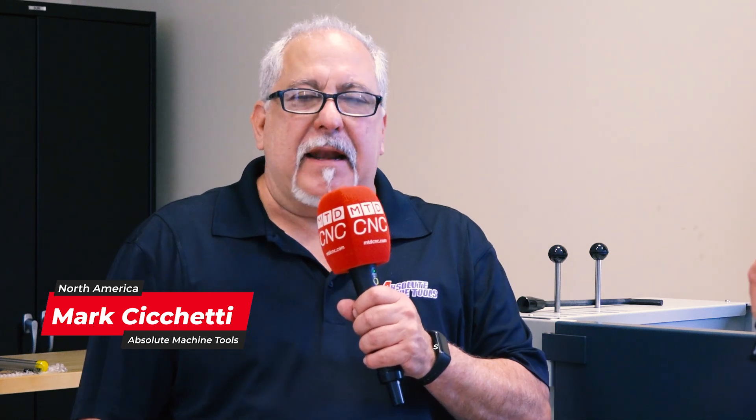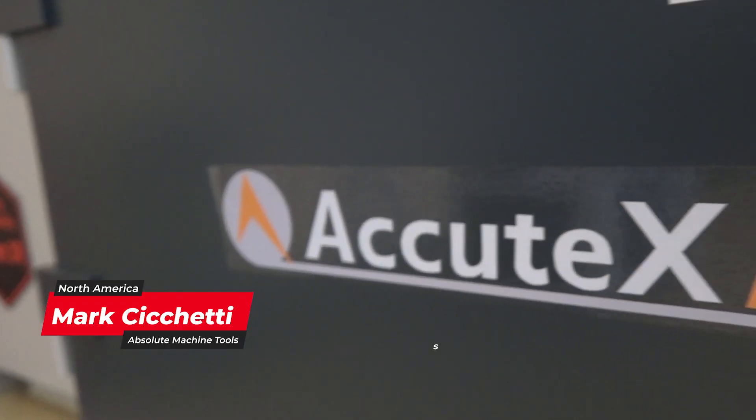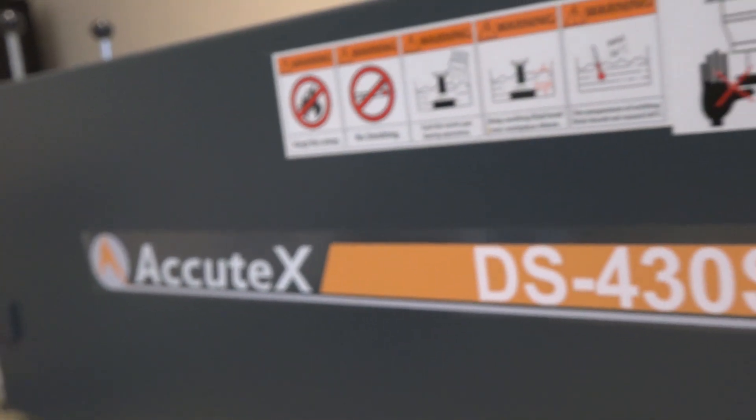The DS430S ZCNC is a commodity type machine. It's got a lot of value, a great price point, and it offers a lot of capability, surprisingly, for a machine in its range.